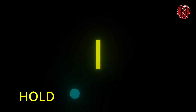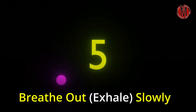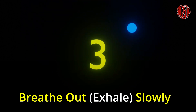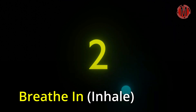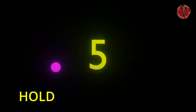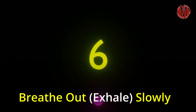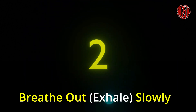Hold. 6, 5, 4, 3, 2, 1. Breathe in. 7, 6, 5, 4, 3, 2, 1. Breathe in. 3, 2, 1. Hold. 6, 5, 4, 3, 2, 1. Breathe in. 6, 5, 4, 3, 2, 1. Breathe in.